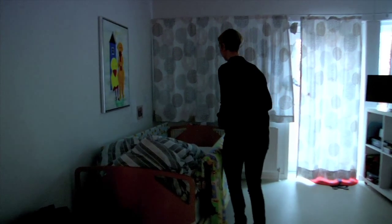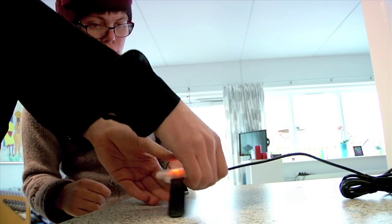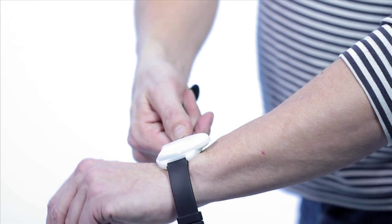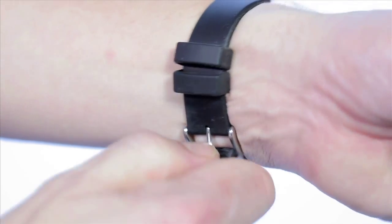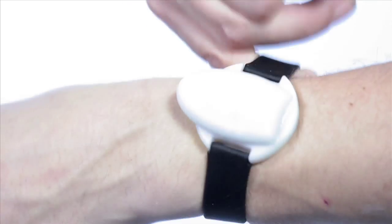The armband has a small built-in battery that must be recharged once daily. Recharging takes about one hour. It does not matter whether the sensor points forward or backward, and it can be worn on the left or right wrist, but must not be too loose.